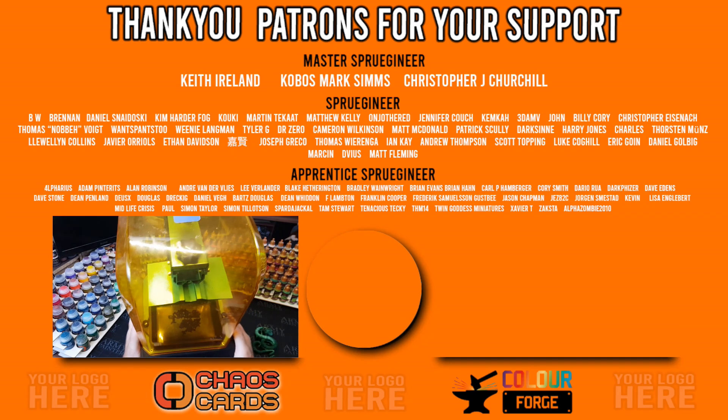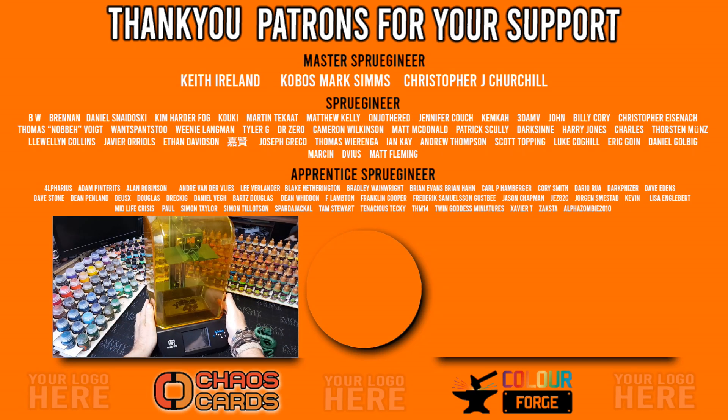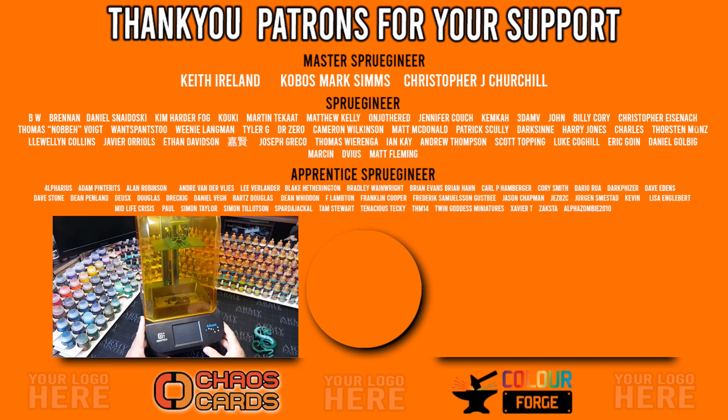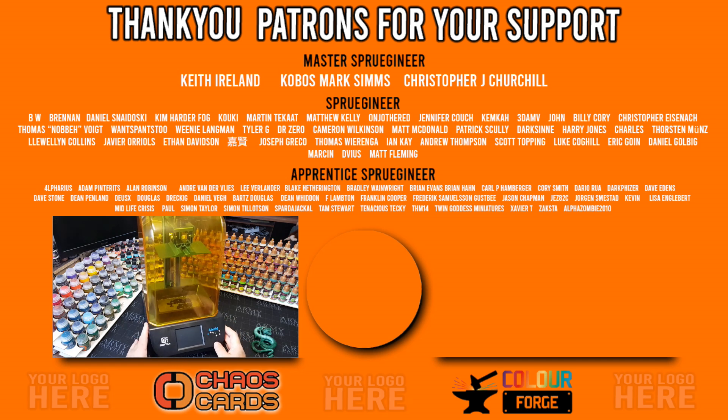Thanks for watching — definitely click the link and go check this out. I'm not sure how long the reduced price is running, so get in there quick. A big shout out and thank you to all my lovely patrons for helping support the channel, it really does mean a lot. There's another video on screen — give that a click to see more of what I do. You guys all take care and I'll see you in the next one, bye for now.